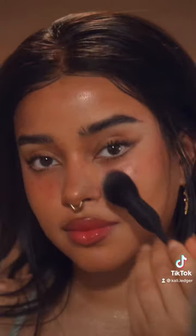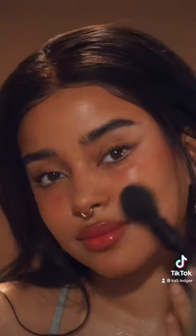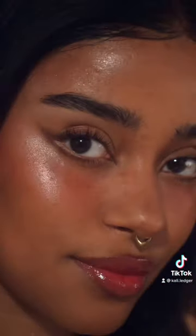I set everything, especially my nose, with setting powder, and that's it. Thank you guys so much for watching, let me know what you think down below.